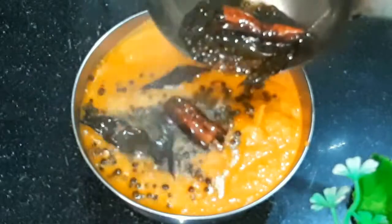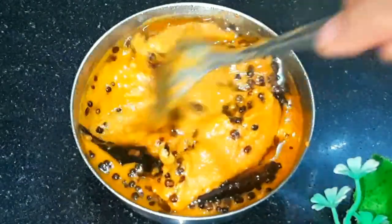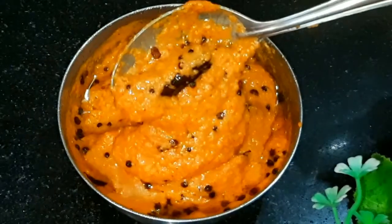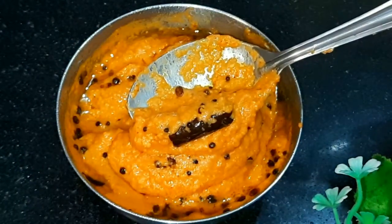Now we will add the tempering to the chutney. This is our special chutney. You can see how good it looks. If you like this video, don't forget to subscribe to our channel. Thank you.